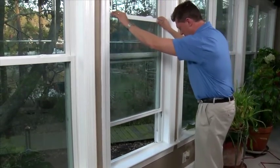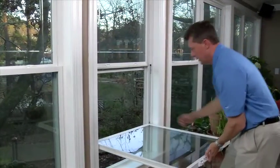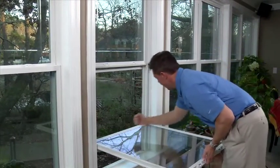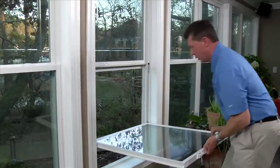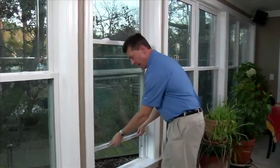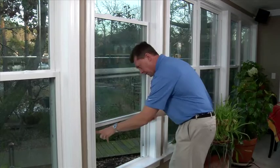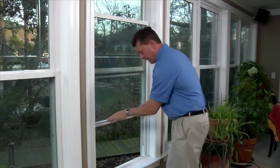Move your window down to that point and reopen. Get your hand balanced into the middle. Give it a nice pop on the sides to have that tilt pin engage with the balance shoe. Put yourself back in. Move up a few inches just to be sure that you're engaged properly. See your tracks are empty — you've done it, folks.